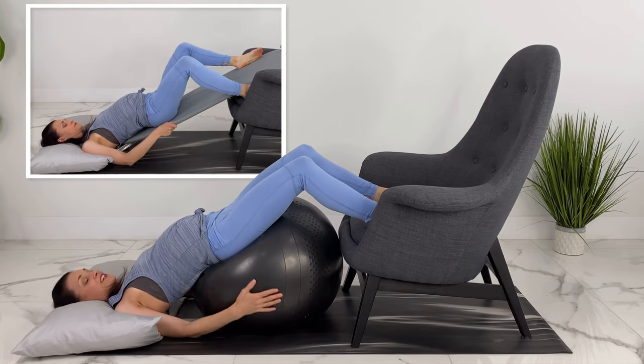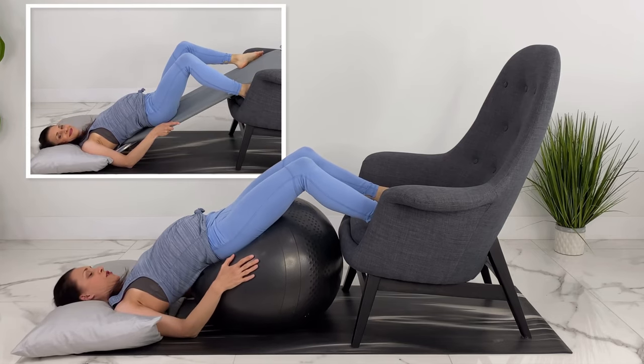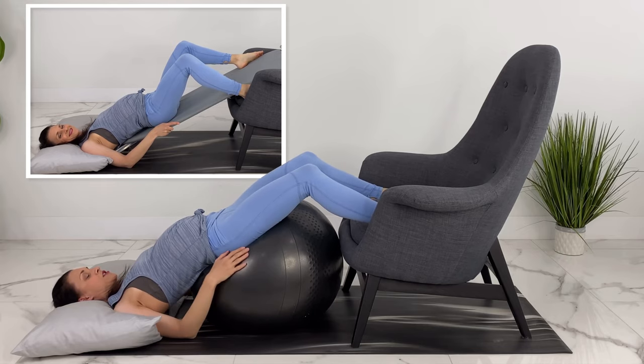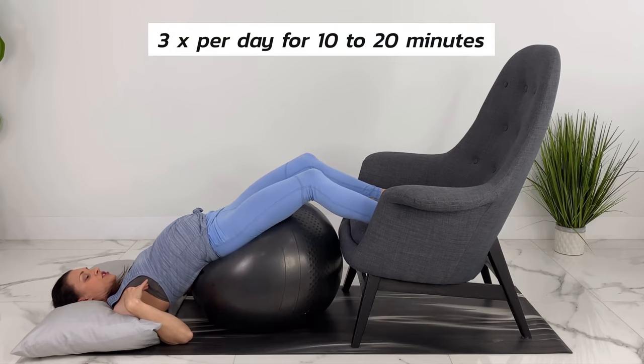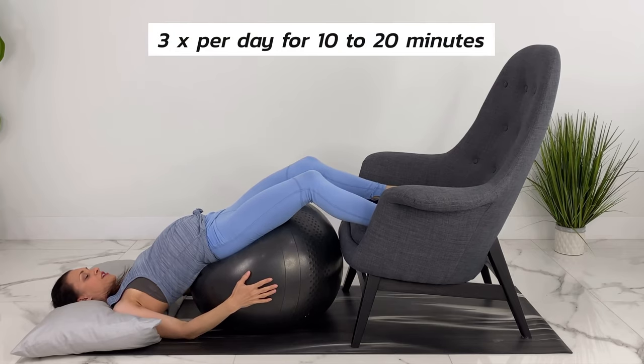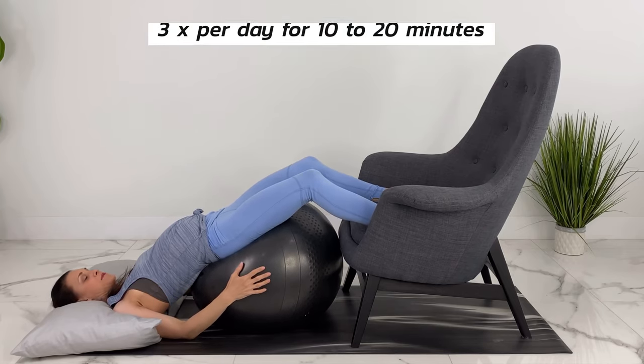If you have someone helping you, roll the ball underneath you and relax your hips down. You could also do this on an ironing board, but it's easier with a birth ball. Get that inverted position and do this three times a day, holding for 10 to 20 minutes if you know your baby is breech.